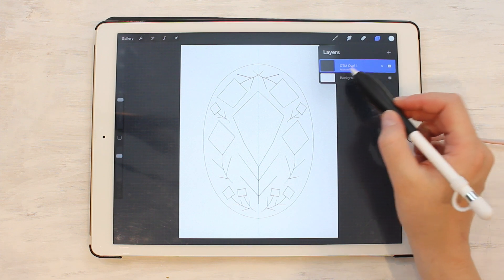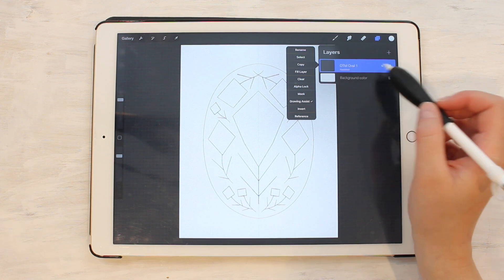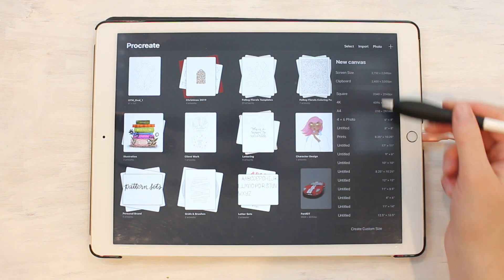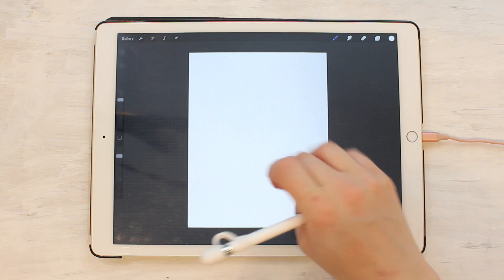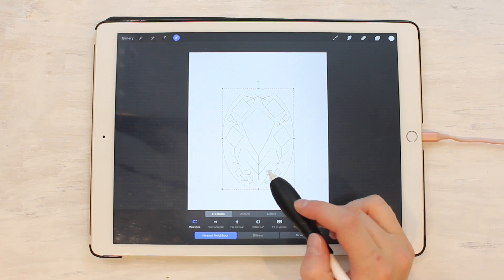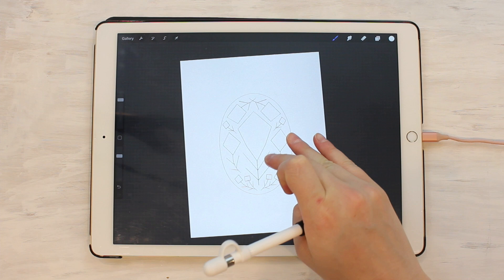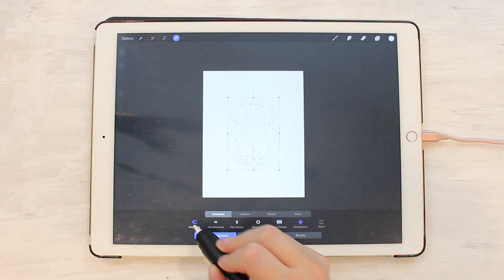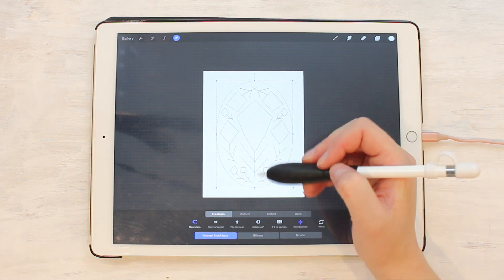Go up to your layers panel, tap on the layer with the template, and hit Copy. Then go back to your gallery, hit the plus button, and decide what size you want — say 11x14. Your new canvas comes up; do a three-finger swipe down and hit Paste. That will paste it right into the middle, but it comes in small because that's how it was before. To make it bigger, make sure Magnetic is turned on, hit the arrow tool, and size it as big as you want.